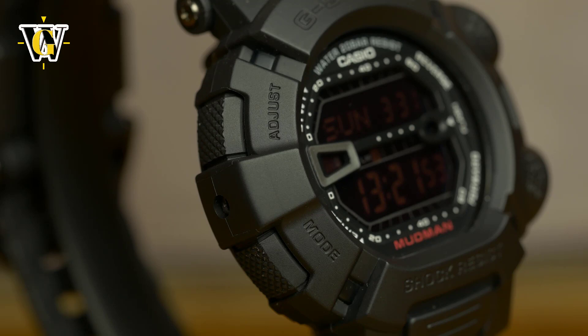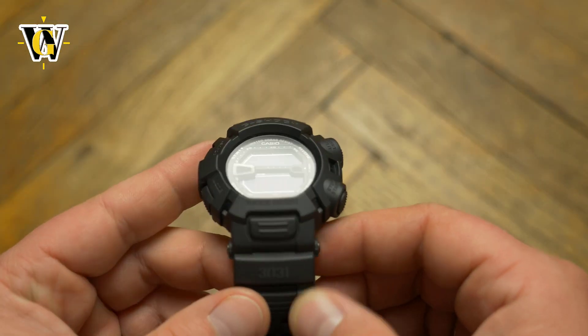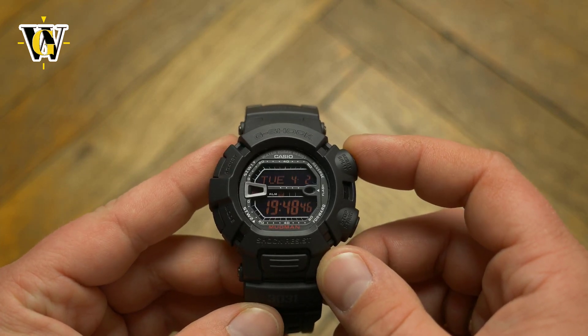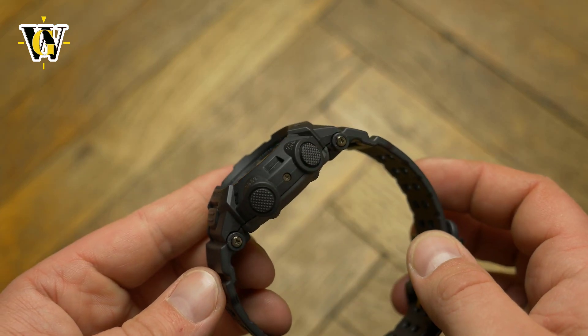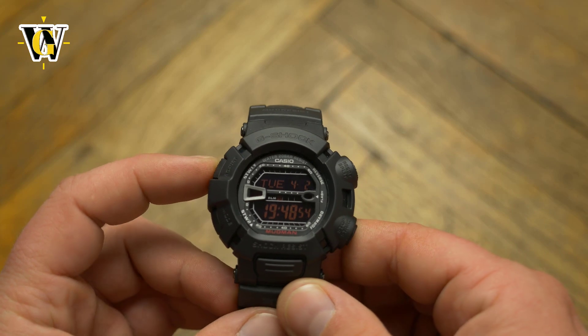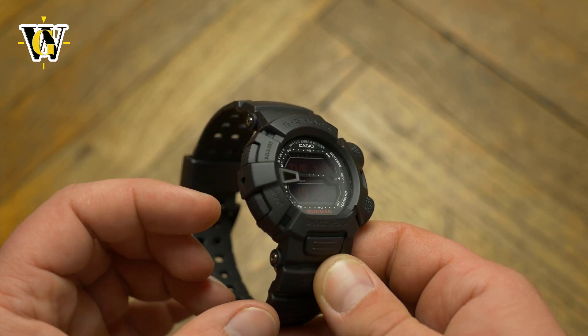Don't get me wrong, the watch is not impossible to operate, but when you're doing a 15-minute video of just pressing buttons, it does get annoying. In everyday life, you shouldn't be bothered with it that much, as most of us play with all the functions for the first few months and then just use the watch for telling time, with an occasional use of some of the functions.